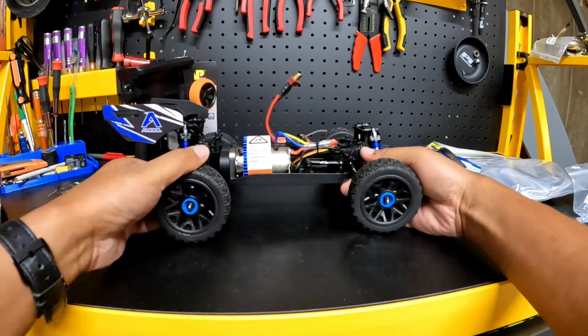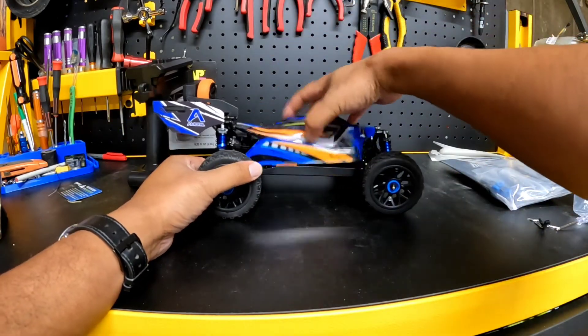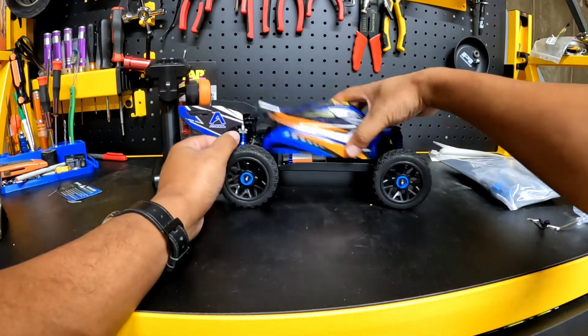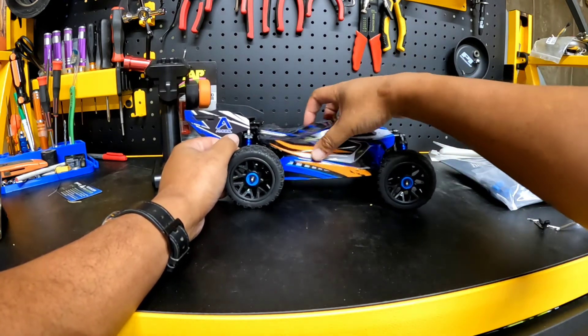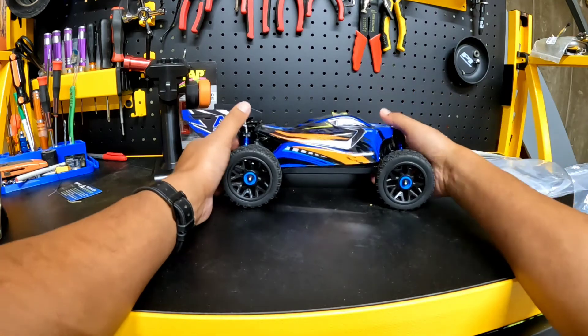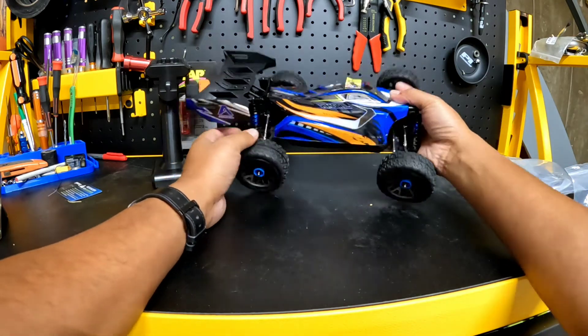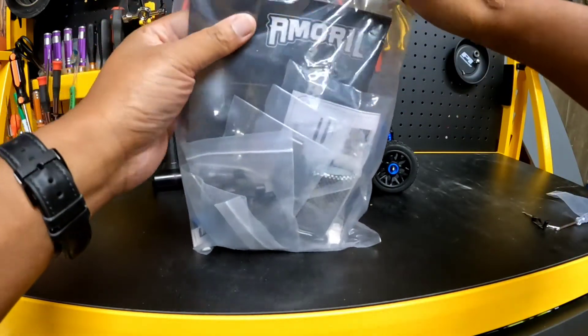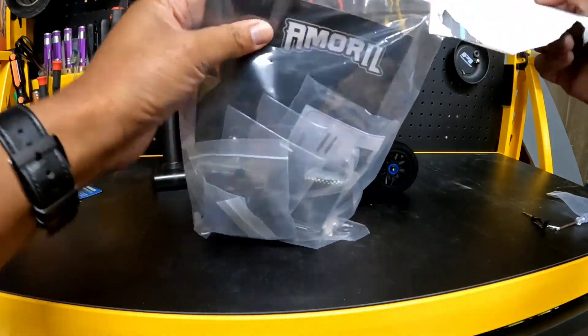It's a really solid looking car. It should be a fun little brushed car just for if you want to get out on one of the days and run the RC. Or even if you want to get one of your kids into RC and don't want to buy something super expensive, this might be the ticket. Included is this accessory kit, and it has a lot of spare parts.